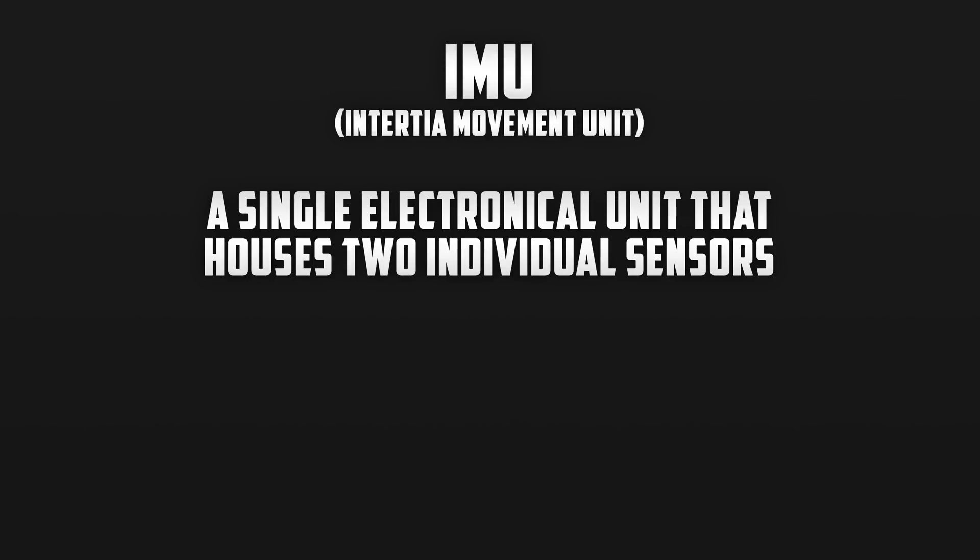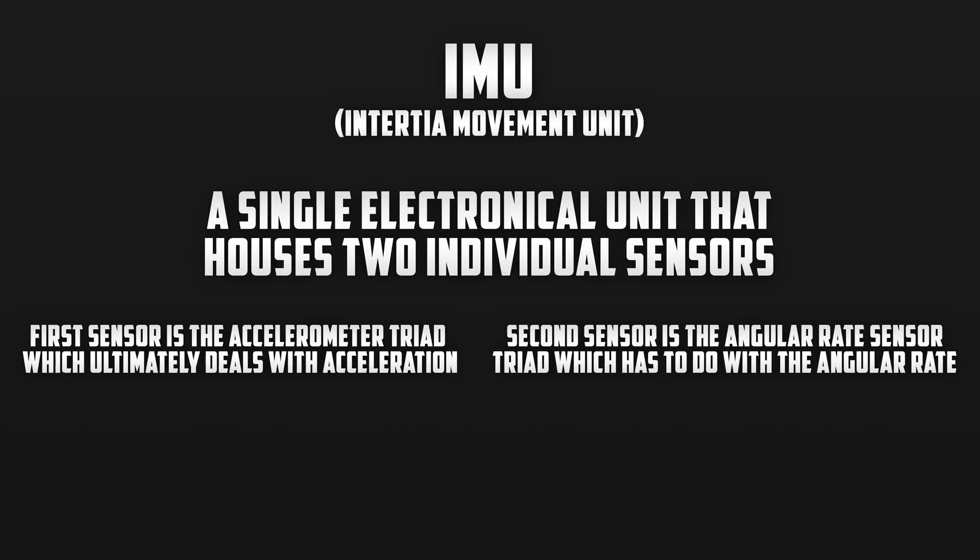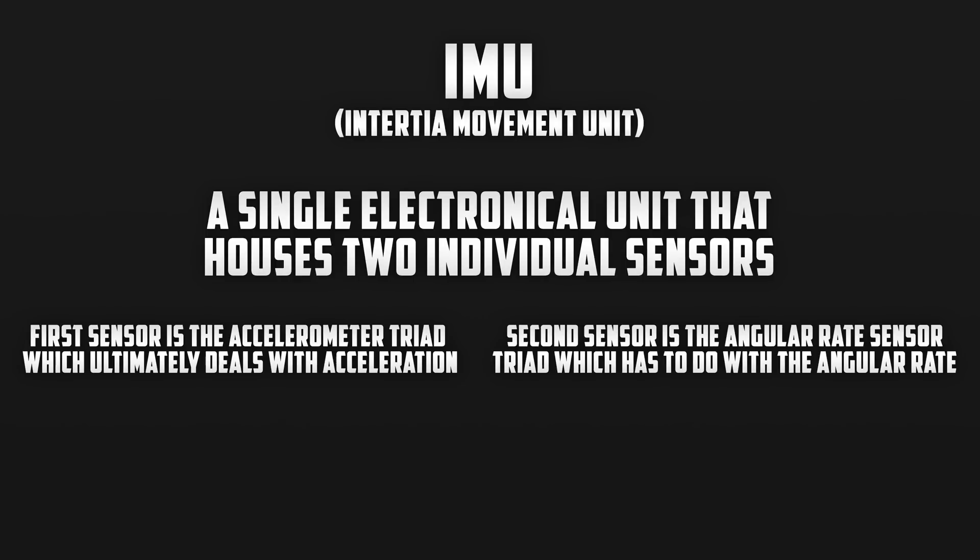Now IMU, or inertial measurement unit, is a single electronic unit inside of the drone that houses two individual sensors. If you're a tech junkie, the first sensor is an accelerometer triad which deals with the acceleration of the drone. The second sensor is the angular rate sensor triad which has to do with the angular rate of the drone. For the average person, basically it compiles information to make sure that the drone is balanced.